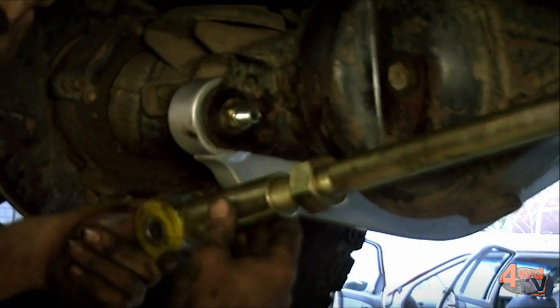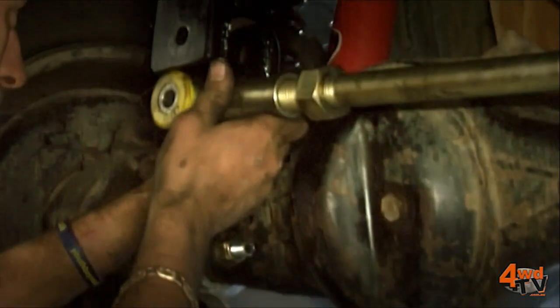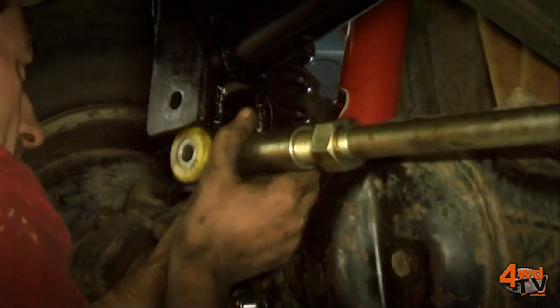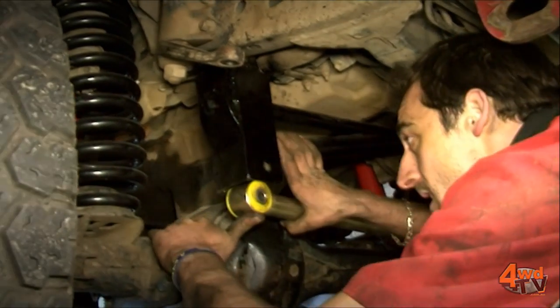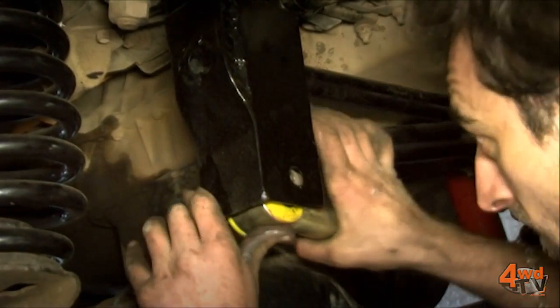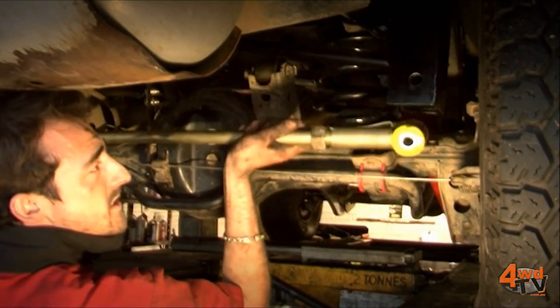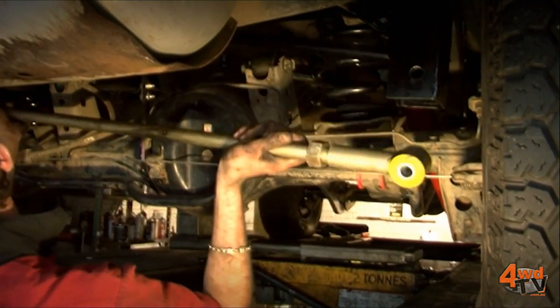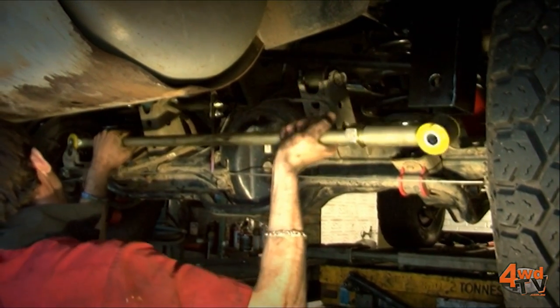Now when you're choosing an aftermarket Panhard rod, the most important things to look for: first of all that it's adjustable. We need to make sure that the adjustment is simple and effective. The welds on the end of the Panhard rod are obviously crucial, and the mounting rings and the bushes. Any upgraded Panhard rod should have thicker material around the bush, and the bush will be a good quality rubber or a neoprene or polyurethane bush.